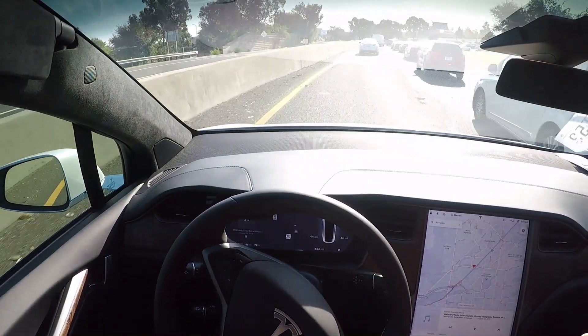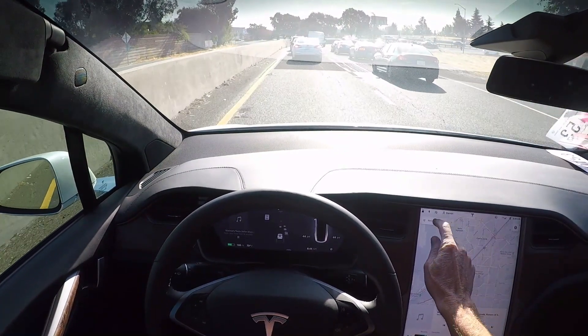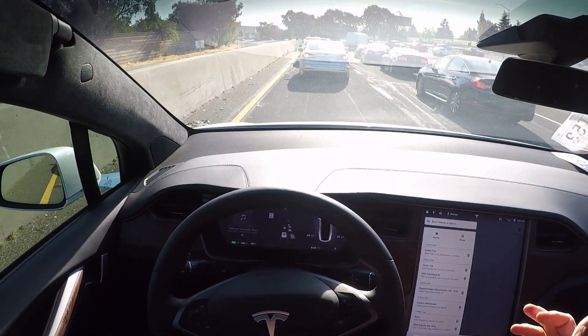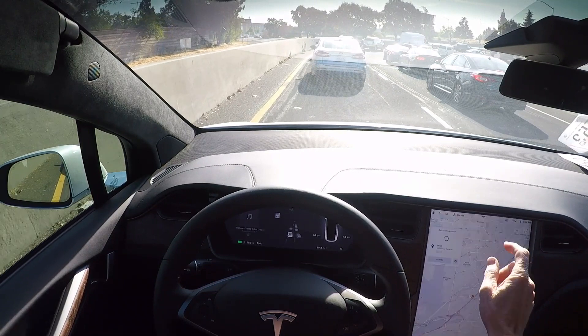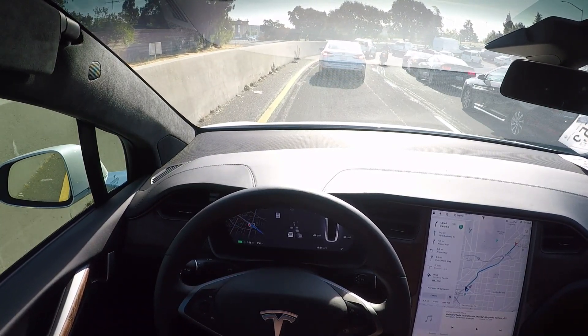To initiate the process, first you want to go up here on the screen and there's a little navigate button. You hit navigate — I have my home and my work populated in there. I'm going to work right now, so I tap on work and then it calculates your route.